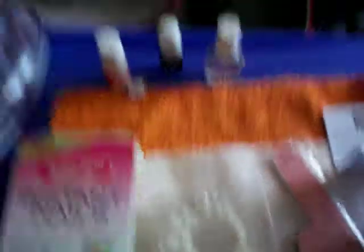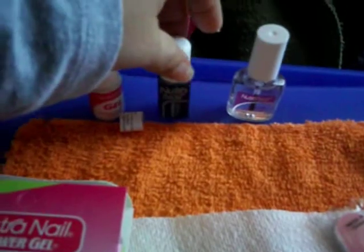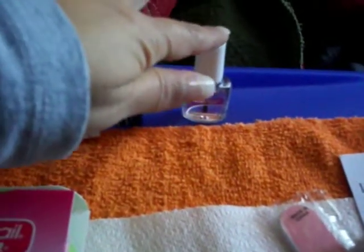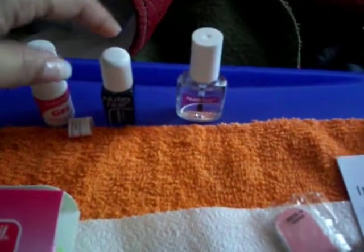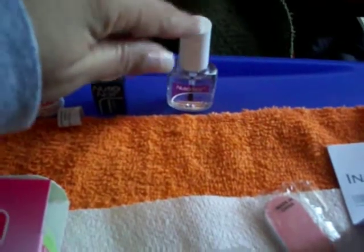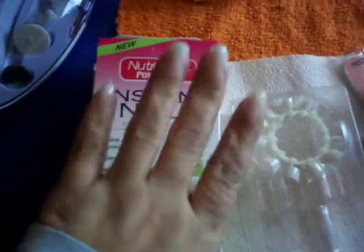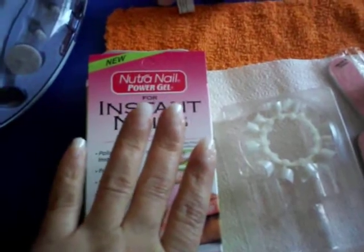Then you start the steps you'd normally take: applying the gel, and then the activator, along with the brush that comes with it. After each application of the activator, you put the brush back in so it doesn't stiffen up. So far, I like the way it looks — it looks very natural. I'll let you know how long it really lasts.